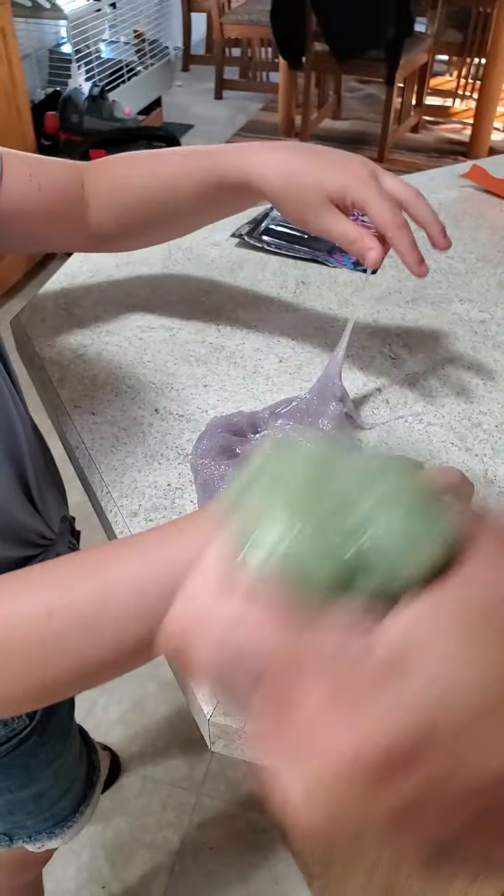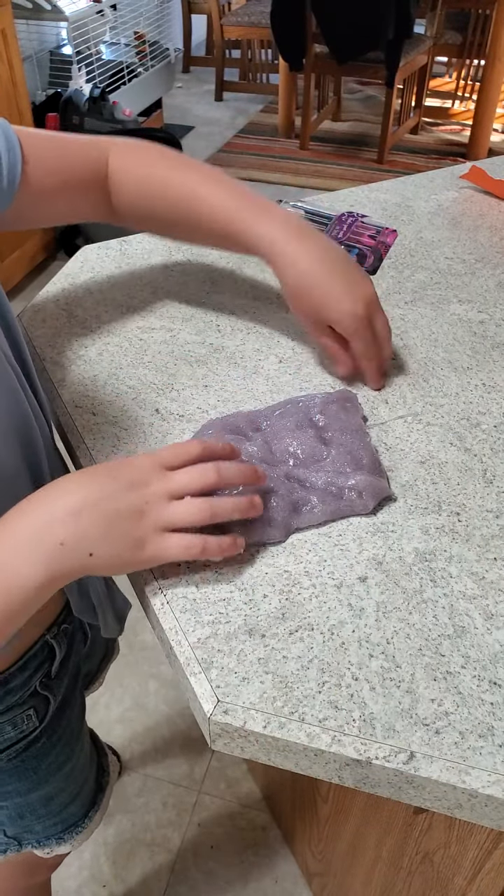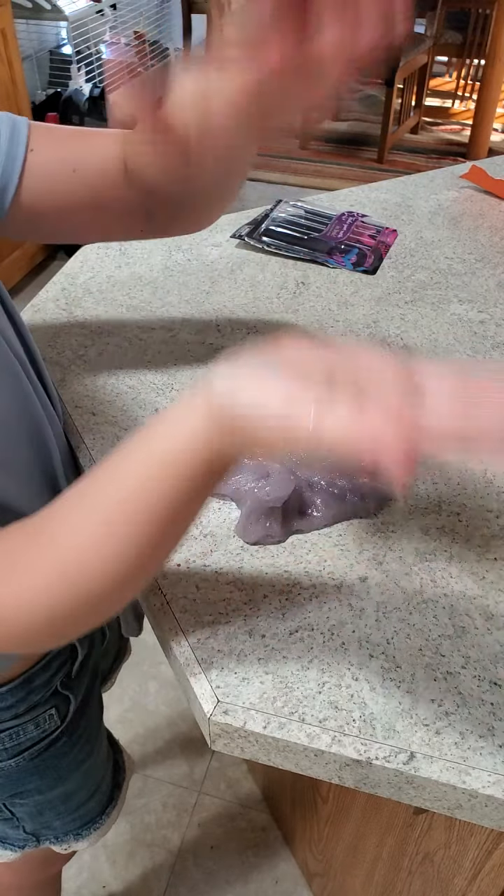Yeah, don't put purple in the green. If you get dizzy, stop the video. Oh my gosh, oh close — you can see the sparkles! It's very sparkling.